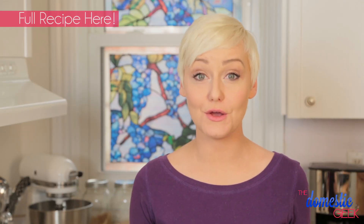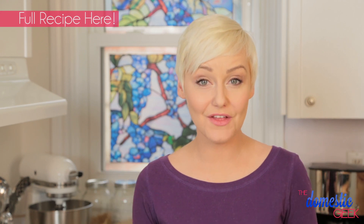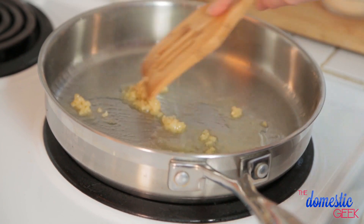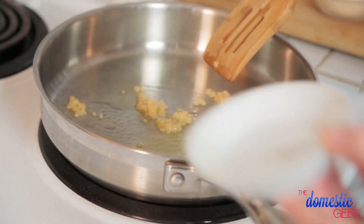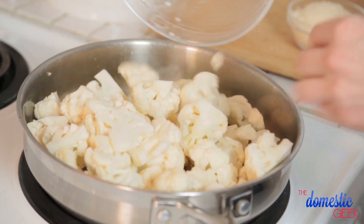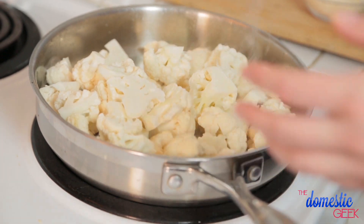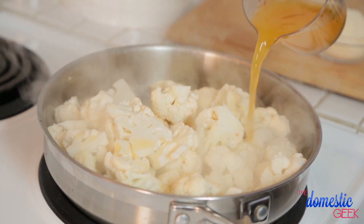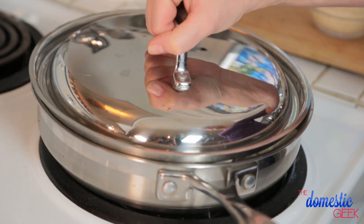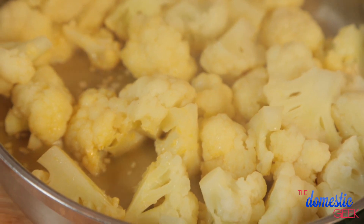Now it's time to get started on the alfredo sauce. I've got a skillet on the stove with some oil heating up, and to that I'm going to add a couple cloves of minced garlic — because it wouldn't be alfredo sauce without some good old fashioned garlic. I'm going to let my garlic heat up for 20 to 30 seconds or until it becomes fragrant. Then I'm going to add my cauliflower florets to my pan and top it with some chicken broth. You could also use vegetable broth — it will work just as well. I'm going to put a lid on my skillet, turn the heat down to medium, and let the cauliflower steam for 8 to 10 minutes or until it is super soft and beginning to fall apart.